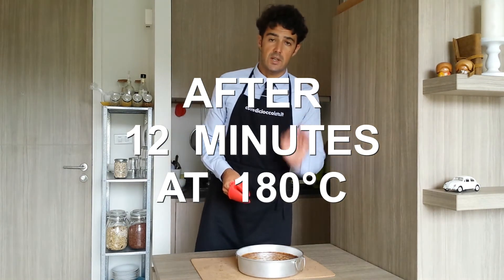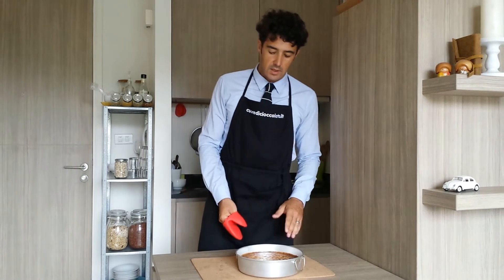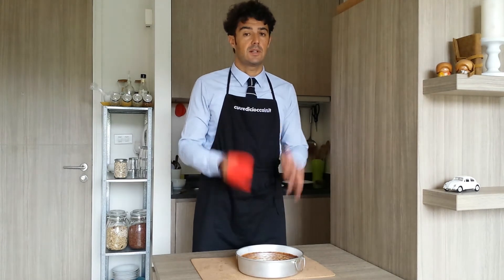After 12 minutes at 180 Celsius degrees our cake is baked. Now we let it become cold and after I will put it in the fridge. See you tomorrow morning for the tasting.